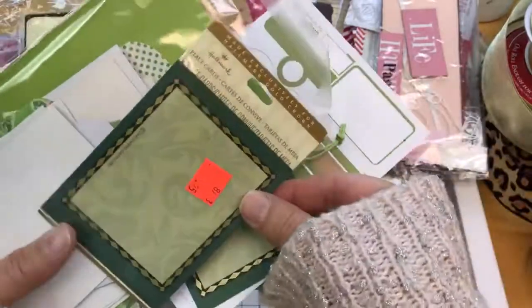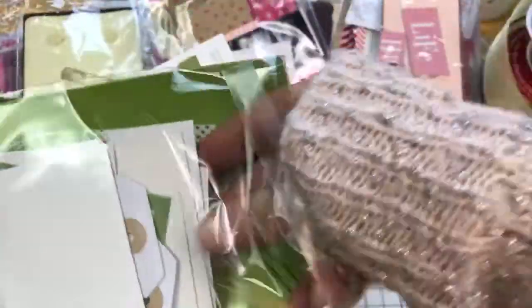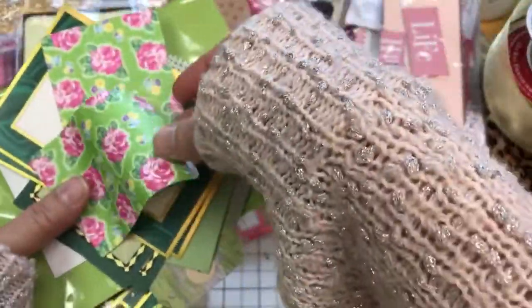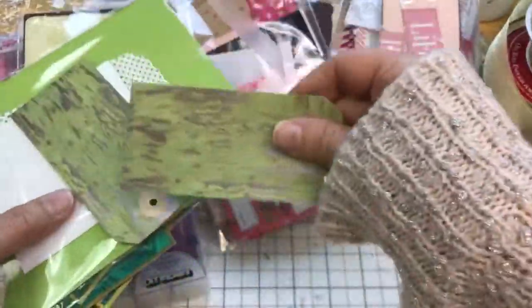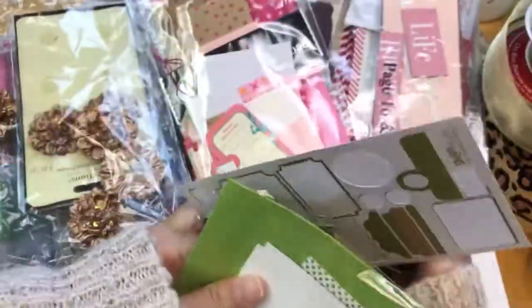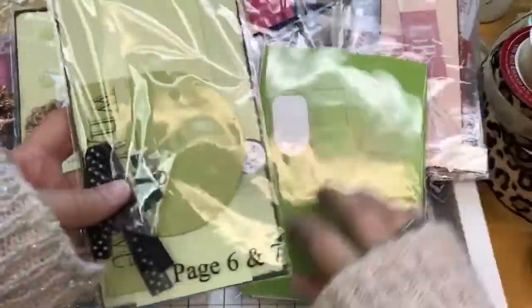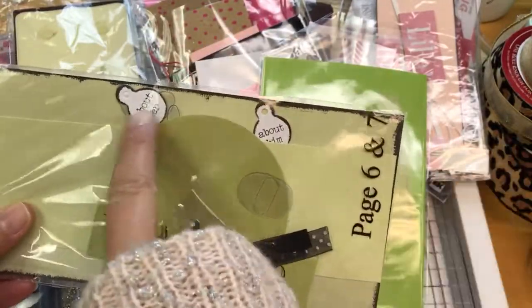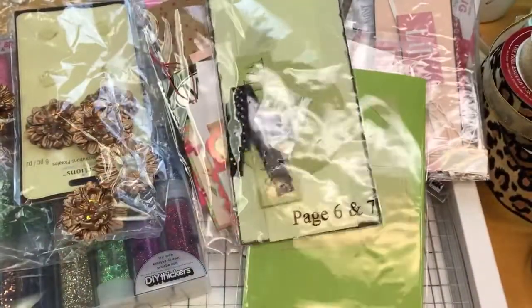Then we have some green colors here — it's going to be the same thing, just different. These are place cards, and I believe I used some as journal spots — they work great for journal spots. We have some bows, little craft or treat bags, a little note card and envelope, some tags. That's the green set. Here's some more green colored items, and I think this is for wedding stuff — it says 'about her,' 'about him,' and 'with love.' You'll get that — this is new, it has not been opened to use.